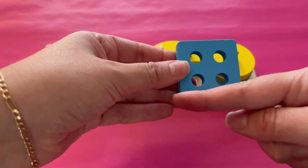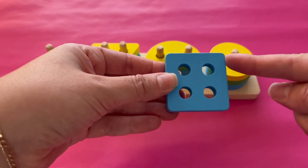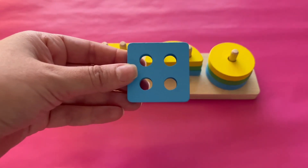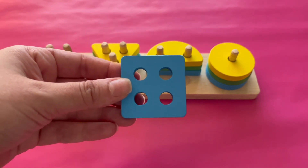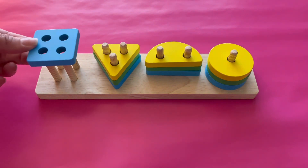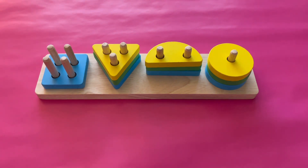What shape is this? One, two, three, four sides — this shape has four sides. That's right, it's a square. Let's add it to the four pegs because it has four sides. That's a blue square.